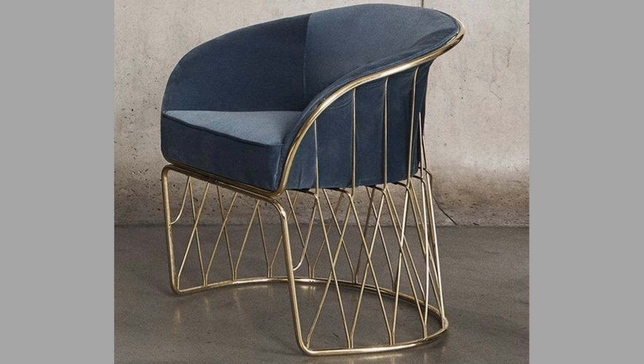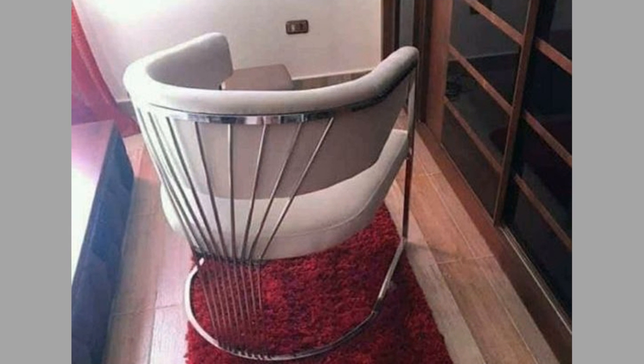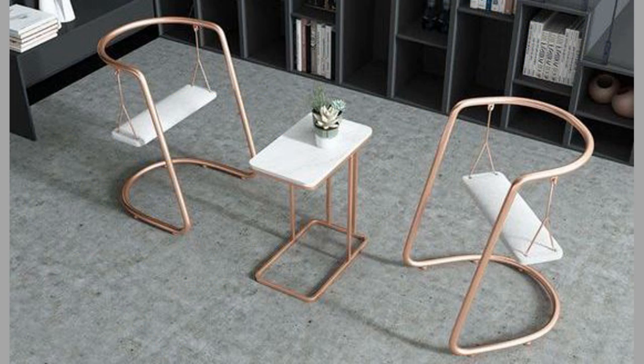Padding. There may be cases where padding is not desirable, such as chairs intended primarily for outdoor use. Where padding is not desirable, contouring may be used instead. A contoured seat pan attempts to distribute weight without padding. By matching the shape of the occupant's buttocks, weight is distributed and maximum pressure is reduced.